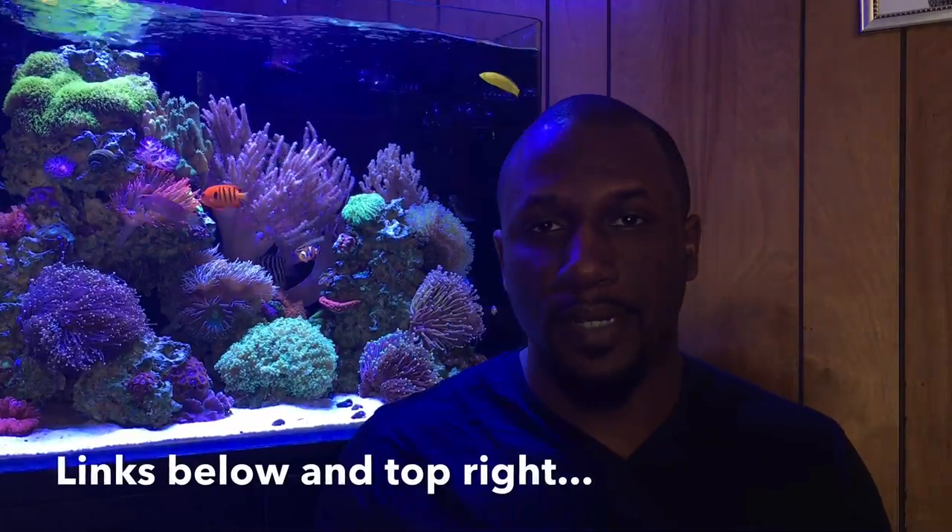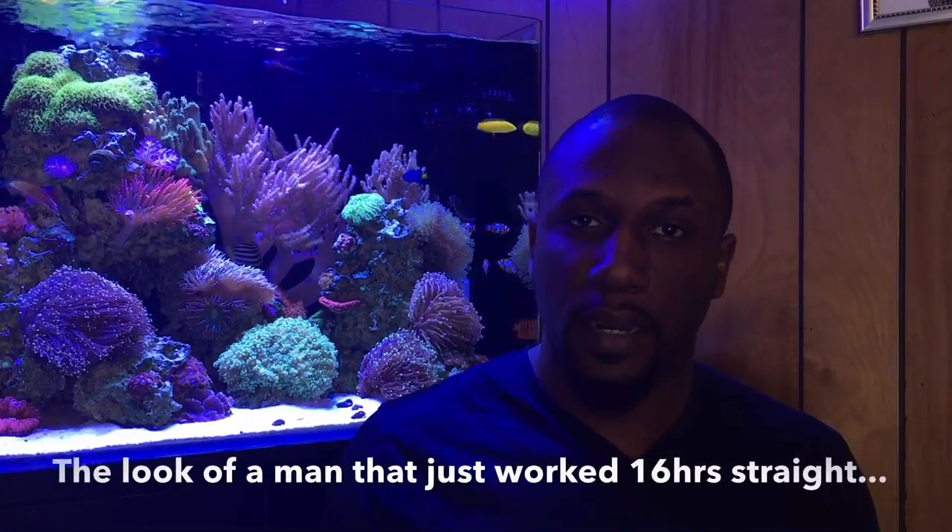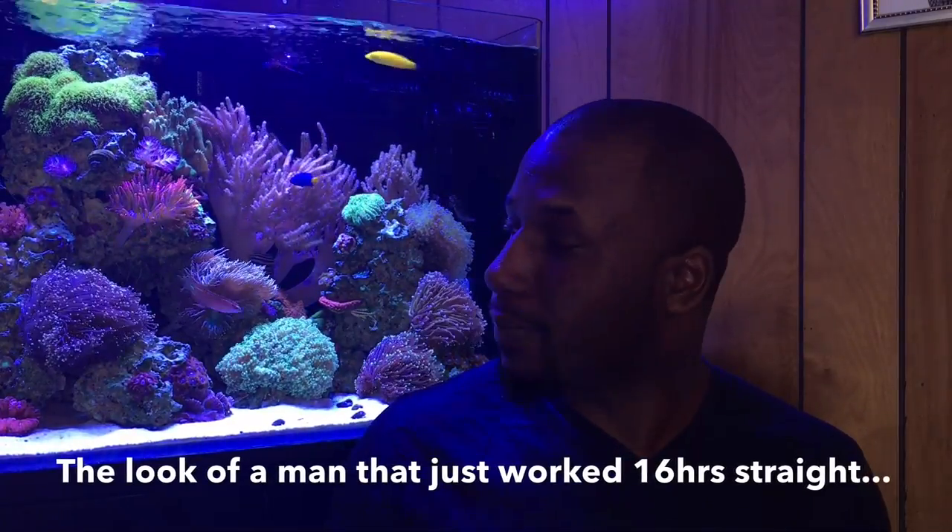Welcome back — this is episode 3 of recording reef tanks with your cell phone. Before we get going, if you're just now joining in, highly recommend checking the playlist and watching episodes 1 and 2, because we're slowly building towards editing videos and if you miss something along the way you're going to fall short.